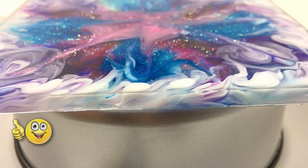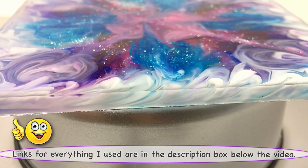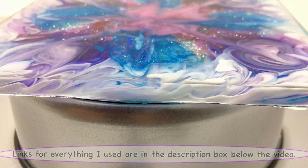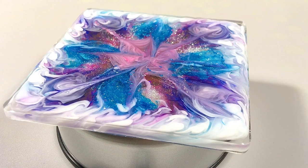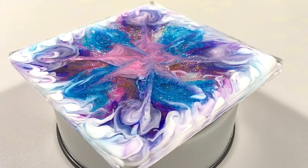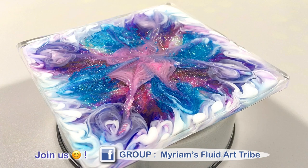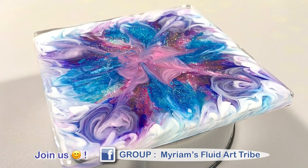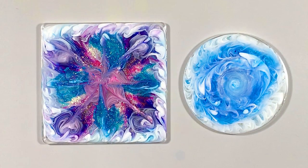Let me know with a thumbs up if you liked seeing these come to life, and tell me in the comments what you'd like us to try next. What experiments have you been wondering about — what color schemes or shapes? I think we should definitely go bigger next. Remember to come show off your work, ask for advice, or get inspired in my Facebook group. May your creative nature shine this week. Please stay safe — see you soon, bye now.